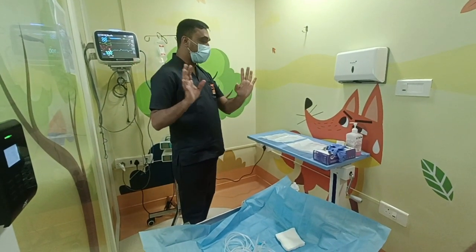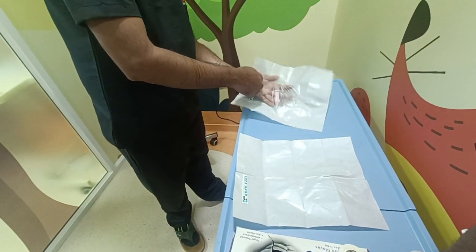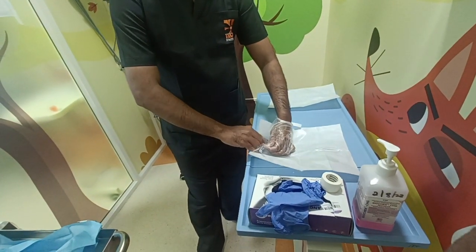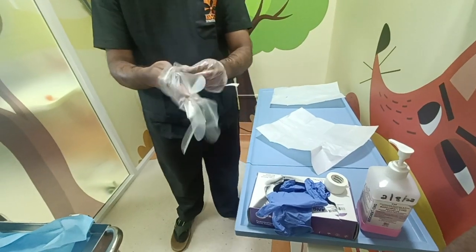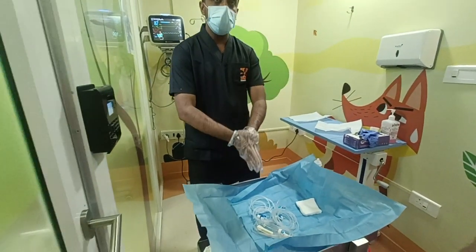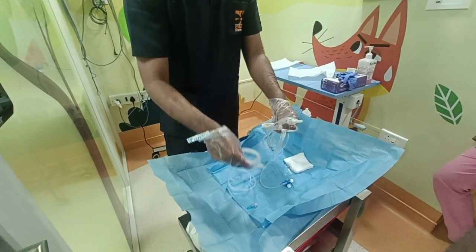My hand is dried now. I am going to wear the gloves — first of all I am wearing the left hand gloves. Now, completely my hand is sterile. With the sterile paper, I am going to use this for the water. Nobody should touch this thing — you have to secure it. I am making sure I have all the items: IV set, 200 cm, and also the Q set.